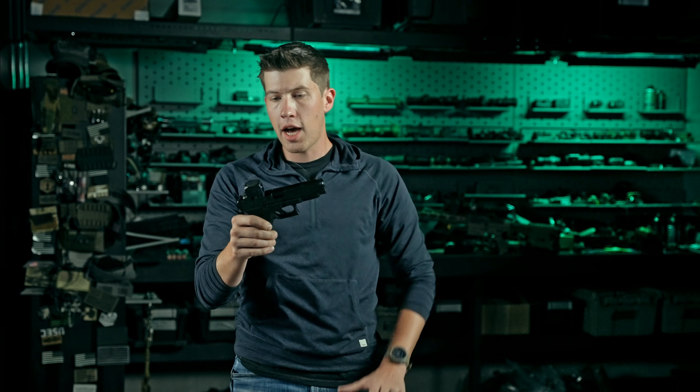If you have any other questions about this optic or its compatibility with different slides and cut patterns, go ahead and email us at team@trex-arms.com.